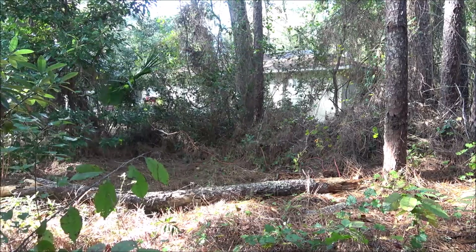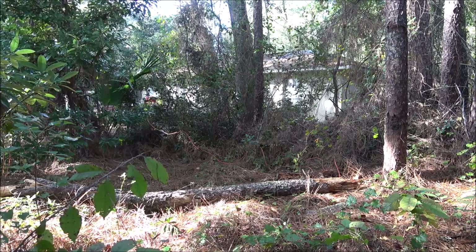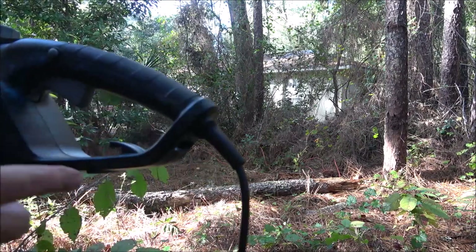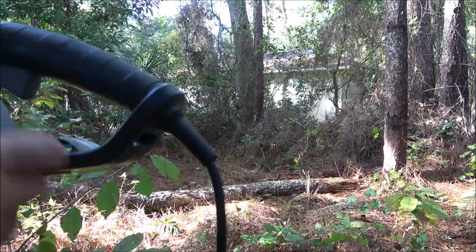Okay guys, to the right of your screen you'll see that tree right there that we're cutting down. It's about 20 feet — the rest of it is what came off the top. I'm going to put the extension cord through here around that and then plug it in. Let's get started.